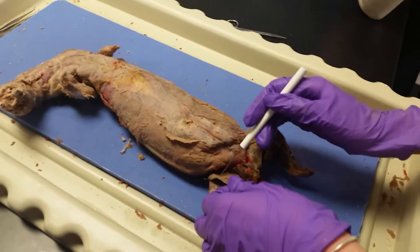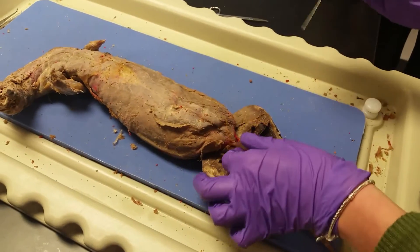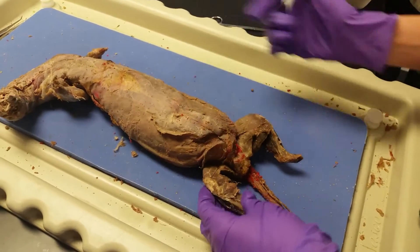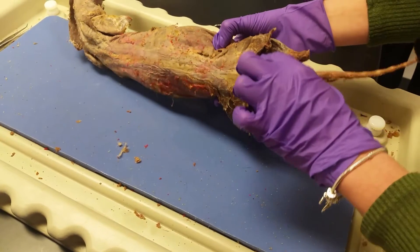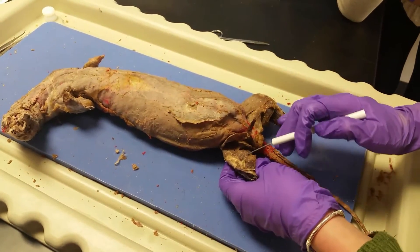Here we have the sartorius muscle. It has been cut from the mink. And then we have the gracilis, which goes all the way here. Here we have the semitendinosus that goes all the way and wraps around to this side of the mink over here. We have the semimembranosus.